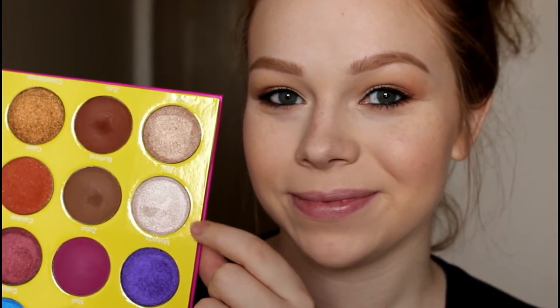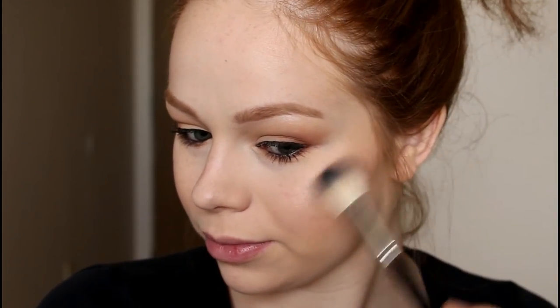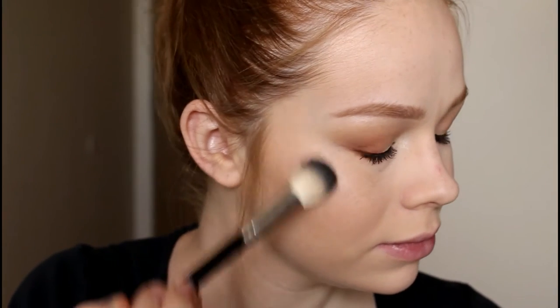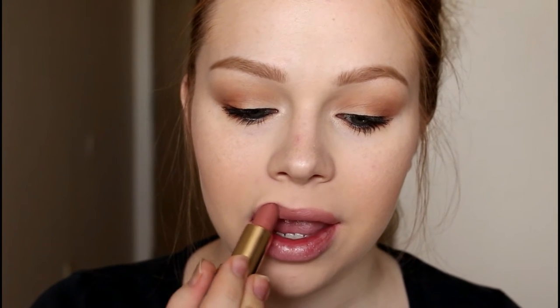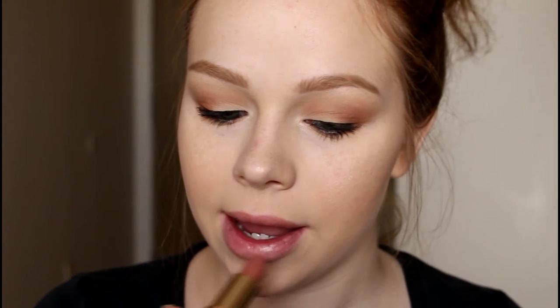Then I'm taking the highlight shade Giza from the palette on an A23 brush to highlight my face. I was kind of scared it would be too dark, but it's honestly so pretty. I think the darker your skin tone, the prettier it would be — very versatile. Then I'm taking the L'Oréal lipstick in JLo's nude, literally my favorite lipstick ever, and that completed the daytime look.